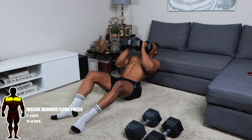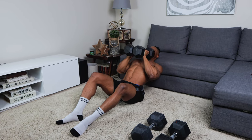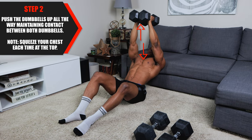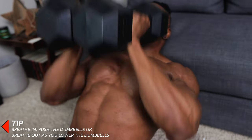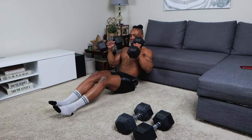Next up is incline hammer floor press. Three to four sets, 10 to 12 repetitions per set. Use between 20 to 60 pound dumbbells, and do more reps if you have lighter weights. For step one, start by holding the dumbbells close together right above your chest. Keep your knees bent and your chest puffed out. For step two, push the dumbbells all the way up, maintaining contact between both dumbbells — they must stay in contact. Squeeze your chest at the top each time. For step three, lower the dumbbells until your elbows cannot go any further. Maintain the same body position throughout. Breathe in as you push the dumbbells up, and breathe out as you lower them. Always take no more than two minutes between sets.